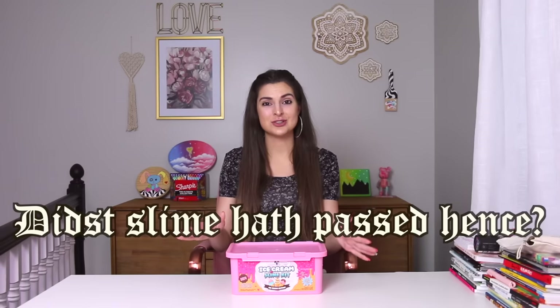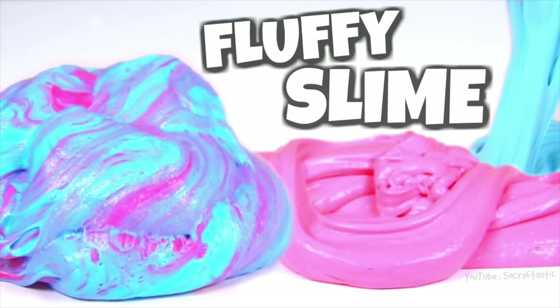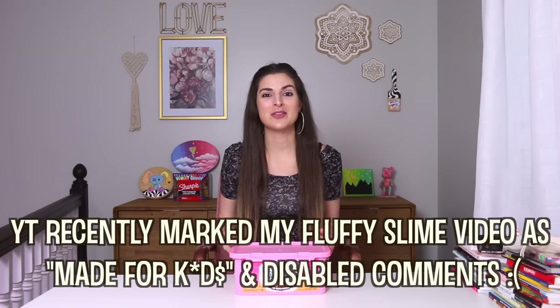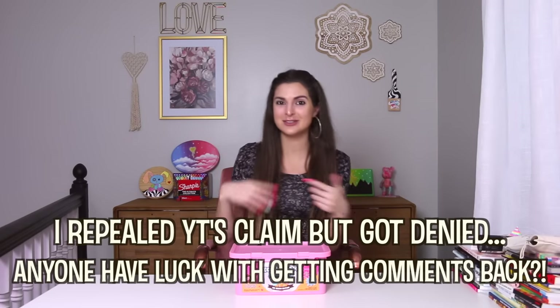To answer the question from the beginning of the video, slime is absolutely still thriving, both in stores and all over social media, including my YouTube channel here. Just last year in 2022, the DIY fluffy slime tutorial that I created quite a few years back was my top viewed video. That definitely tells me that there are people who want to see some of my slime videos. So I gotcha, and if you don't, I'll see you next week.